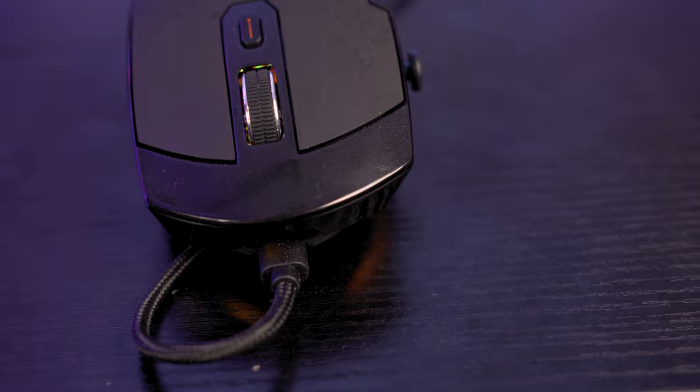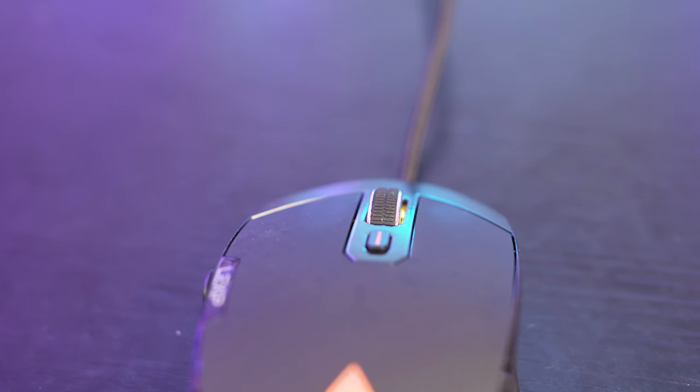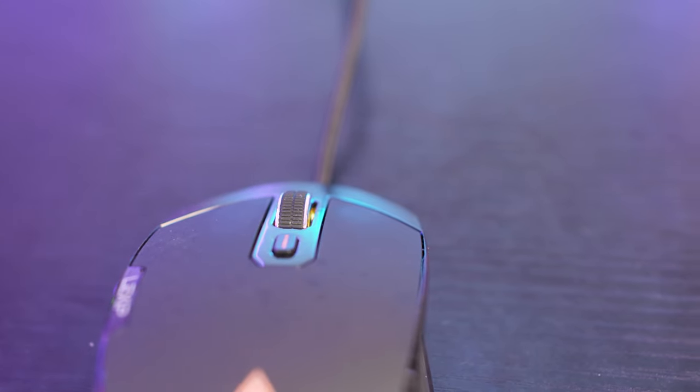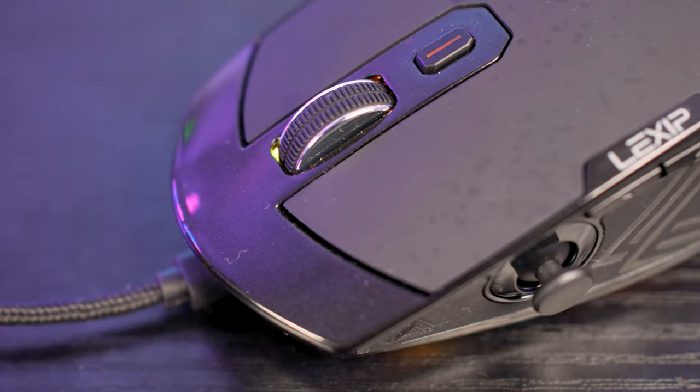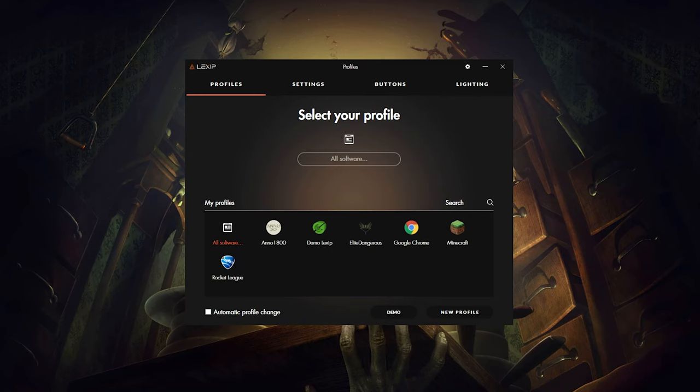The cable for the Lexip PU94 is braided and can be detached from the mouse. I'm not sure why, as I couldn't see if the PU94 was wireless — it certainly wasn't advertising that fact. It uses micro USB, which is a little annoying. A modern innovative mouse surely should be using USB Type-C. I just feel modern tech needs modern connections, and micro USB seems to break very easily.